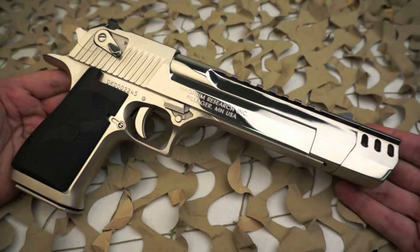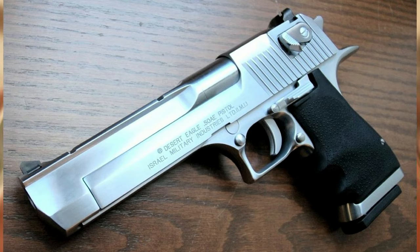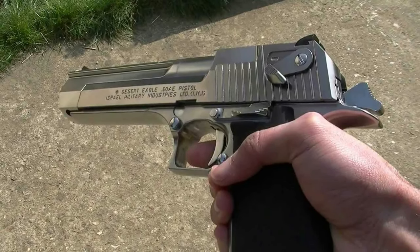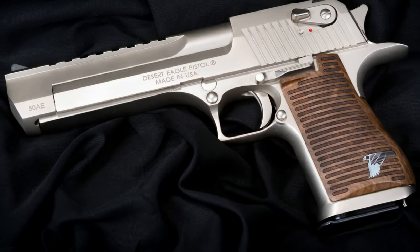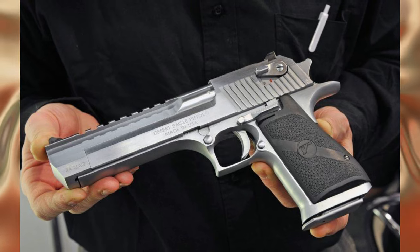The Desert Eagle pistol has become an iconic weapon known for its impressive looks and power. Originally designed for hunting and sporting purposes, the pistol's unique design and large ammunition capacity made it popular among collectors and gun enthusiasts. However, the gun's considerable weight and strong recoil can make it difficult to handle, especially for those who are inexperienced with firearms.